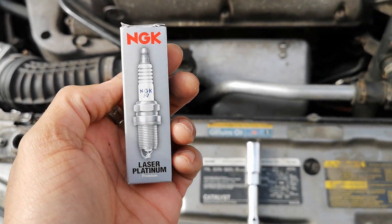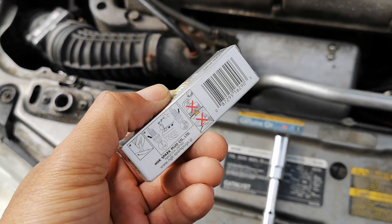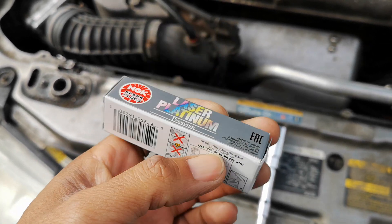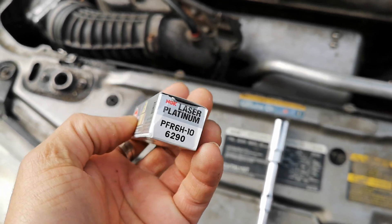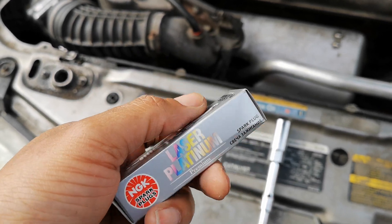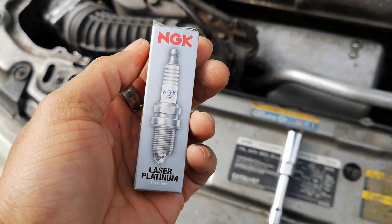One thing I noticed when I went on NGK's website and looked at these actual spark plugs — these were designed only for Saabs. They don't fit any other car; they're not recommended for any other car whatsoever. I was like, oh really? Okay, that's why it costs so much money. Now I get it.